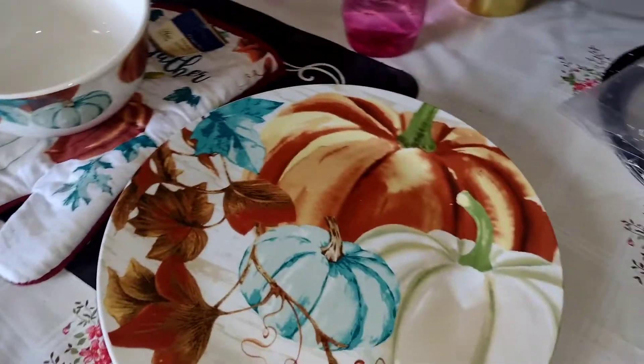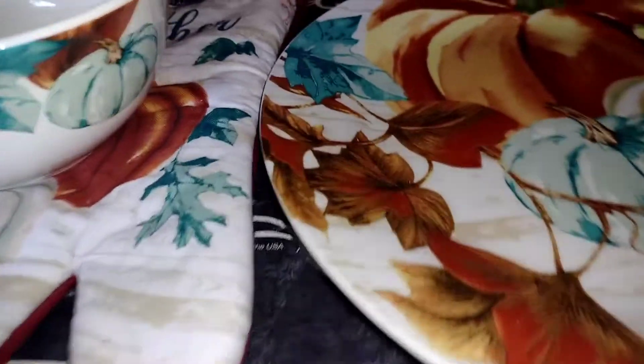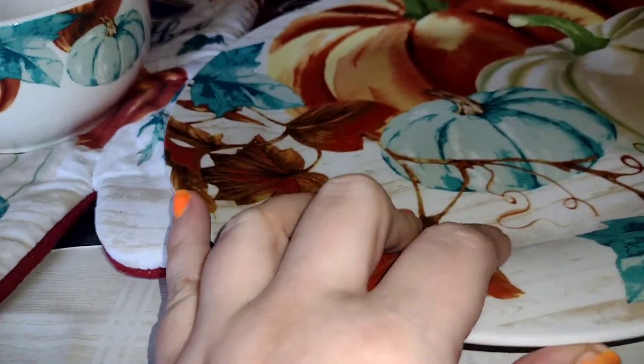Hey guys, welcome back to my channel! How are you guys doing today? I wanted to share a very small Dollar Tree haul — I haven't done a Dollar Tree haul in forever.